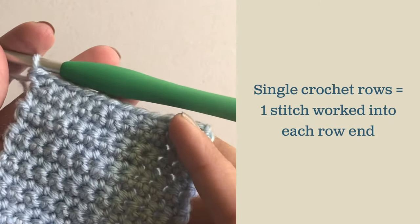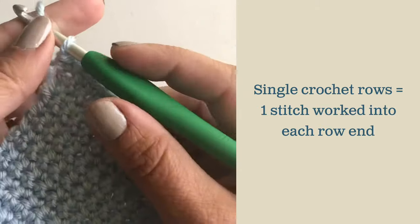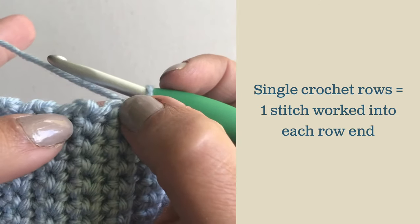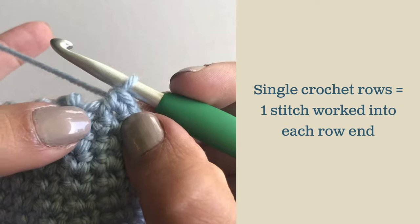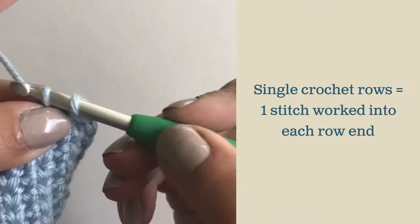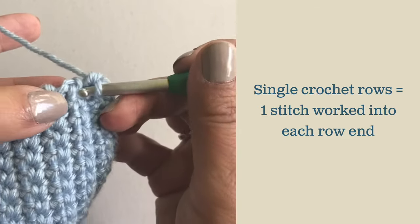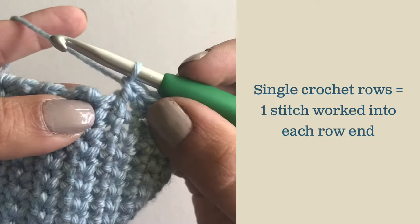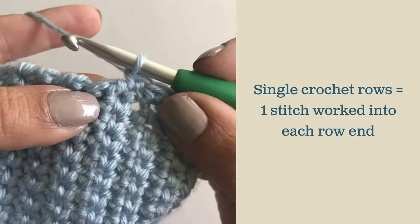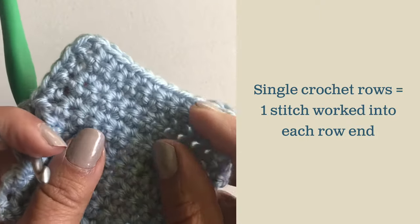Here is my single crochet swatch. I've already worked a row across the top for my beginning row of my border and two single crochets to turn that corner. If you look at the rows closely, you'll have a row where it ends on a single crochet and then ends on a chain, then a single crochet and a chain. For rows ending with a single crochet, just place your hook right through the middle of the stitch and complete another single crochet. On the next row with the chain space, just insert your hook around that chain space and single crochet there. Essentially you're going to work one single crochet per single crochet row.